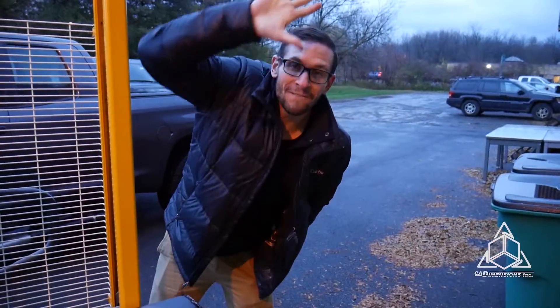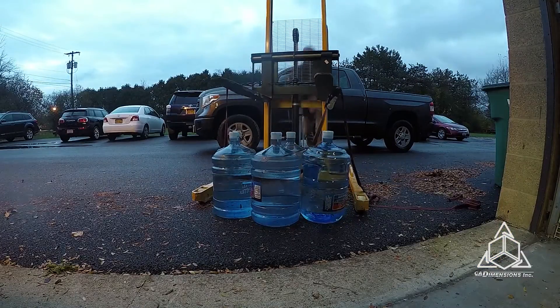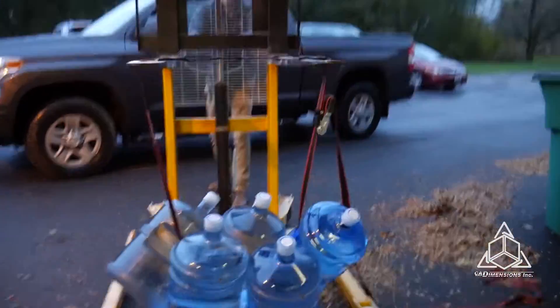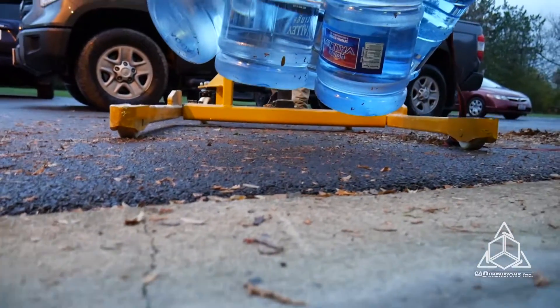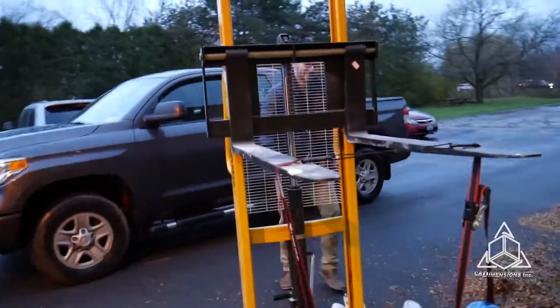We've got five five-gallon jugs of water. That is off the ground. Alright — let's go for five. Look at that — that's insane. You ran out of jugs of water. We have to call the Culligan Man. We're out of water.